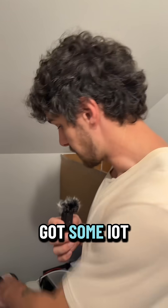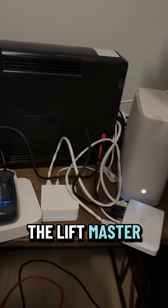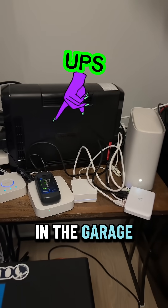And then we've got some IoT devices down here — Philips Hue Hub, Samsung SmartThings, the LiftMaster so we can control the gate and the garage.